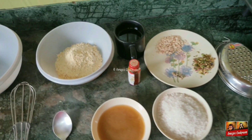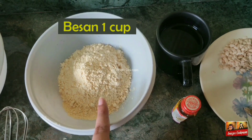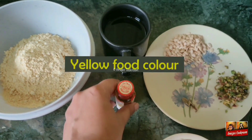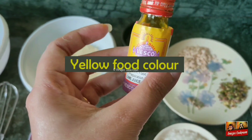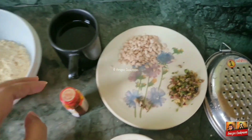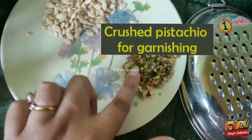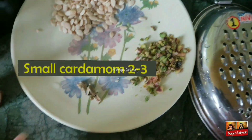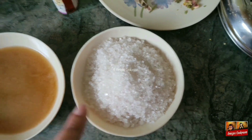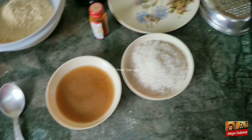Ingredients needed: 1 cup of besan. You need water — 3/4 cup for the batter and 1 cup for the sugar syrup. Yellow food color. Some lightly toasted chaarmagaj or melon seeds. Crushed pistachio for garnishing. 2-3 small cardamom. 1 cup of sugar and 1 cup of ghee for deep frying the boondis.